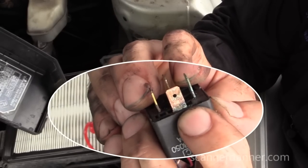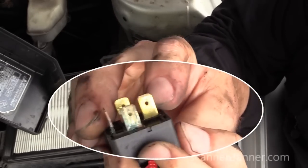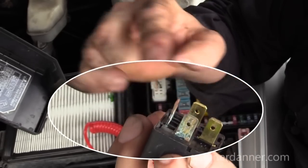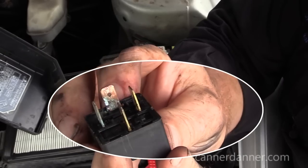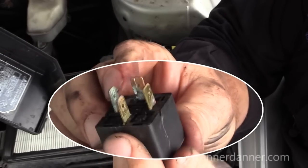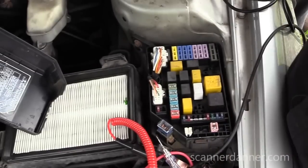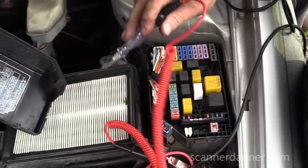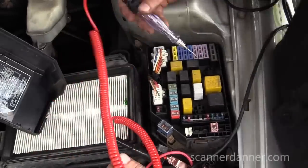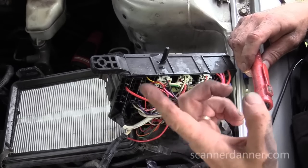A little bit of a wild goose chase here because our relay is corroded — this is what controls power to the S-post of the starter. I focus on the relay and do some checking at the box, which turns into a bit of a wild goose chase. It's a great video if you want to know how a relay works, how it functions, and how to test it.